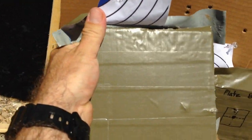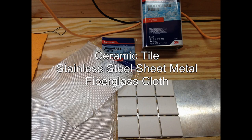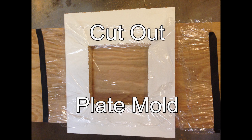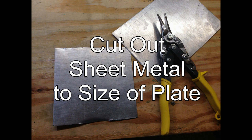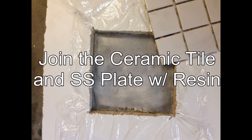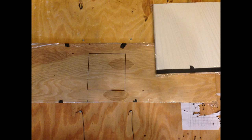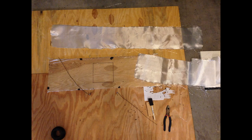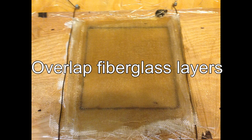We do not have penetration. We do not have penetration.